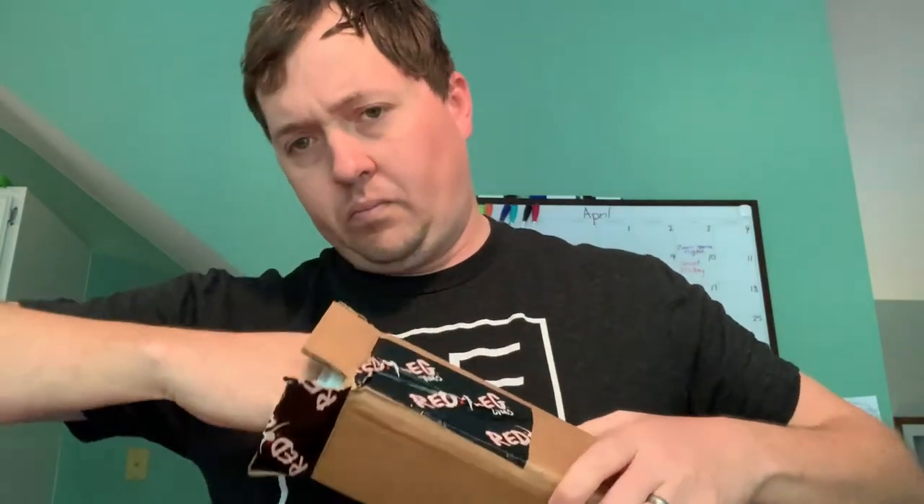I ordered this from Redleg Camo. The stencil came in a tall box like this. Let me open it up and show you guys what's inside. Got a cool Redleg Camo sticker and directions for the hazel and major brown.